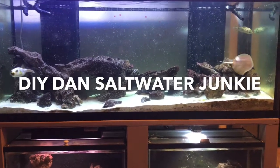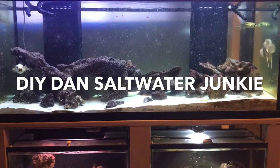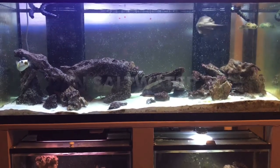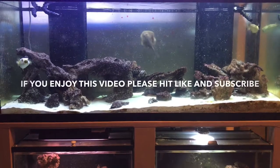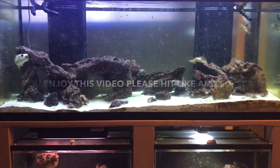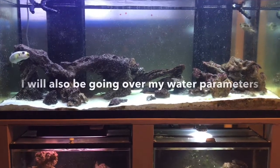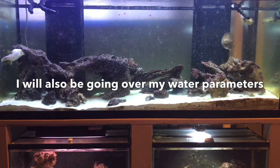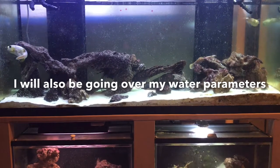What's going on guys, DIY Dan Saltwater Junkie here again. Today I'm doing an update video on an algae scrubber build I put together a couple months ago, comparing a PAR 38 bulb to a hundred watt replacement CFL bulb. I'll also go over the likes and dislikes of that build, plus the likes and dislikes of a build I did several months ago on my 125.